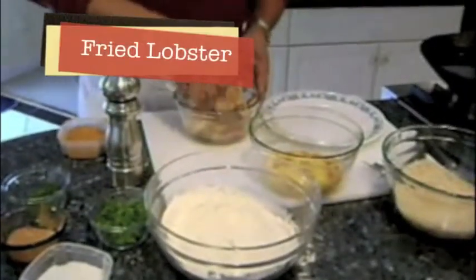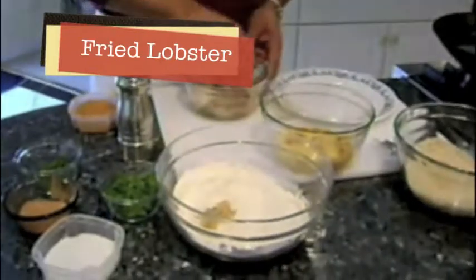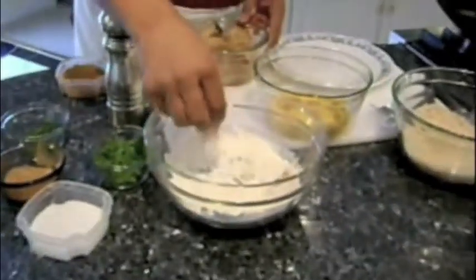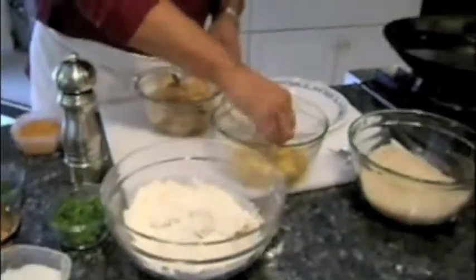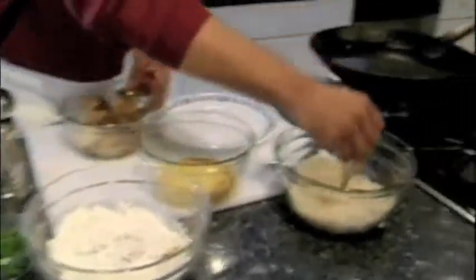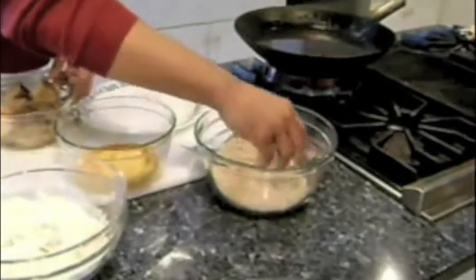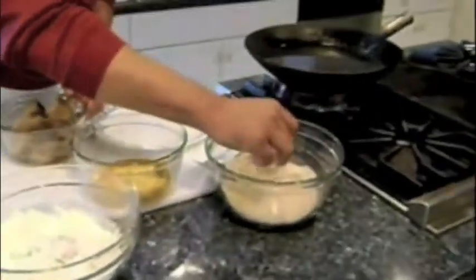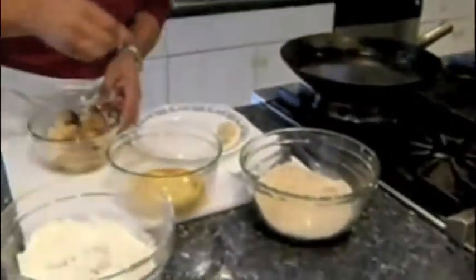Take your lobster and dip it into the flour. Shake off the excess, then place it into the egg wash and then into the panko. You want to get a good even coating on the panko. Shake off any excess and set it on the plate.